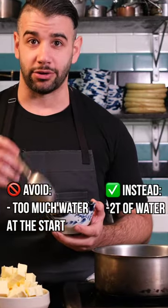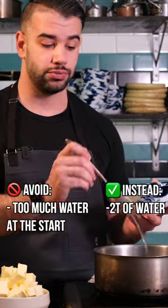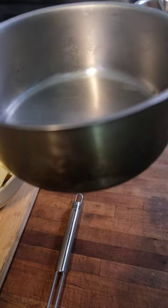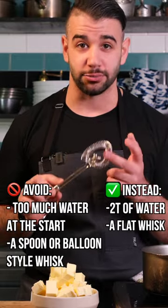A lot of folks tend to overdo the amount of liquid that's early on in their butter emulsions. I like to start with just two tablespoons — this is maybe two millimeters inside of my pot.